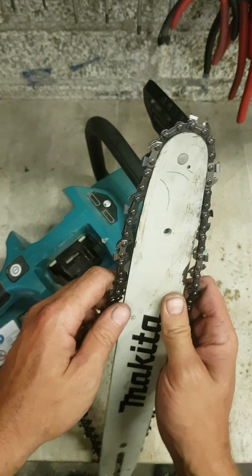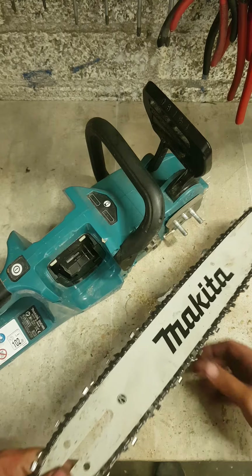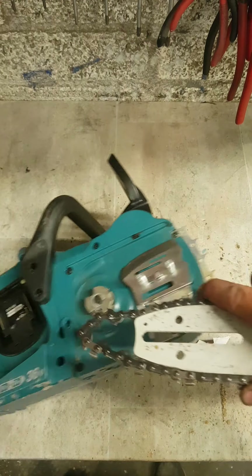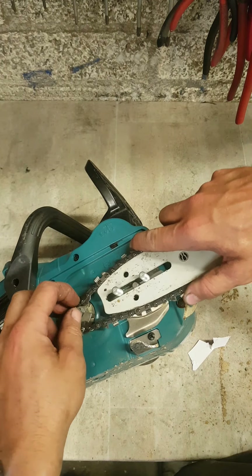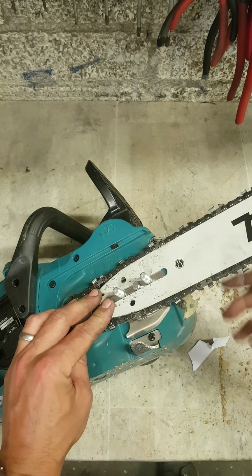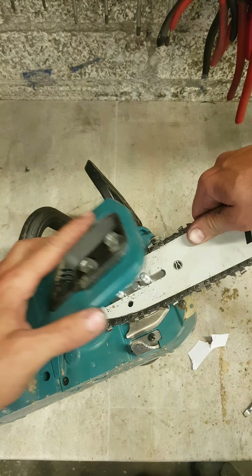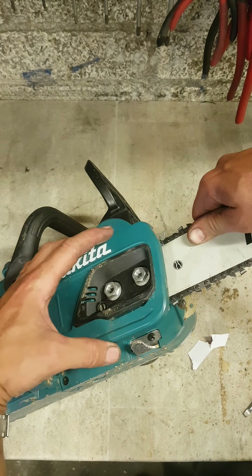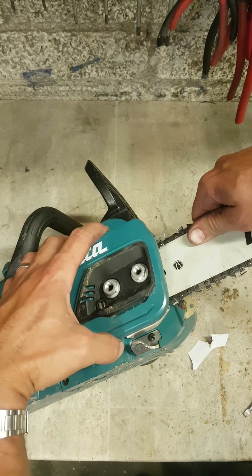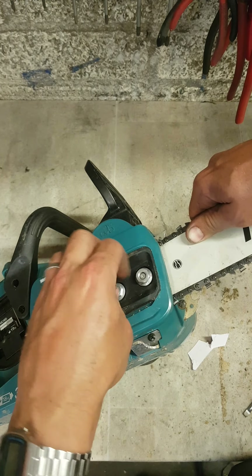If you don't use the chain oil, you're just making shite of your chain — you'll destroy the chain, you'll destroy the bar. They're the first two things you'll be replacing non-stop; metal on metal is just going to wear away. You're also going to destroy your chainsaw, especially a cordless or electric one. You're putting the motor under extra strain just to move the chain, let alone cut through timber. Destroyed now, so it is.